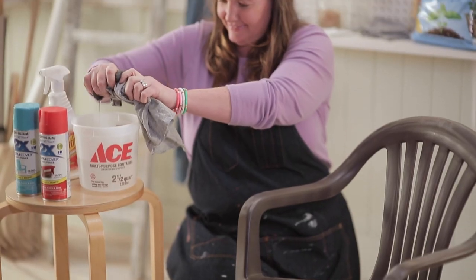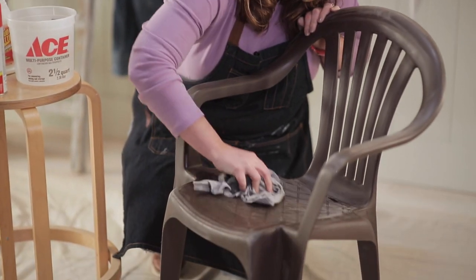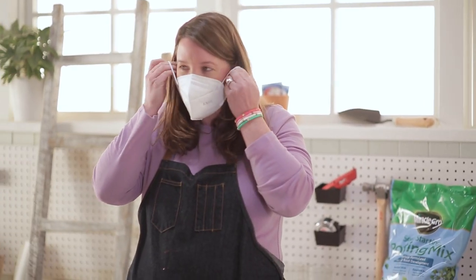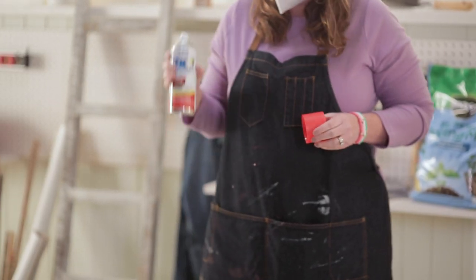We'll start by cleaning these with all-purpose cleaner to get all that dirt off from the outside. Then we're gonna rinse it with water and let it dry. Make sure when you're spray painting you're in a well-ventilated area.